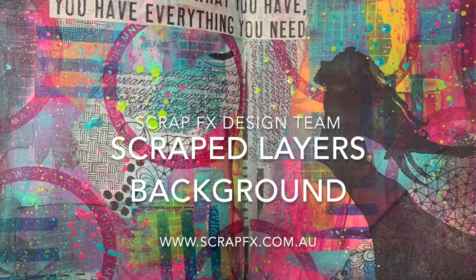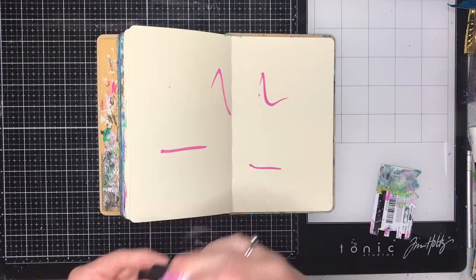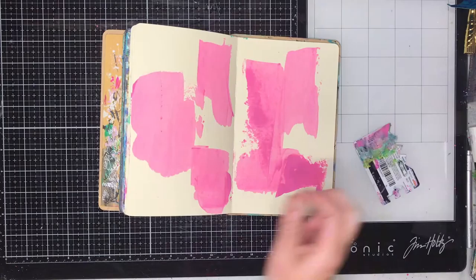Hi everyone, it's Niamh here and welcome to the ScrapFX Art Journaling Channel. Today we are going to be looking at doing some scraped layer backgrounds. I'm starting off with my small dilutions journal and just starting off with a whole heap of different coloured acrylic paints.